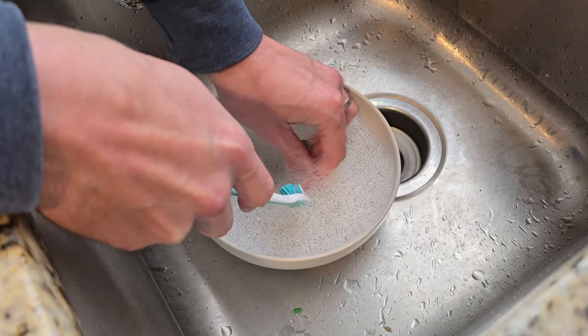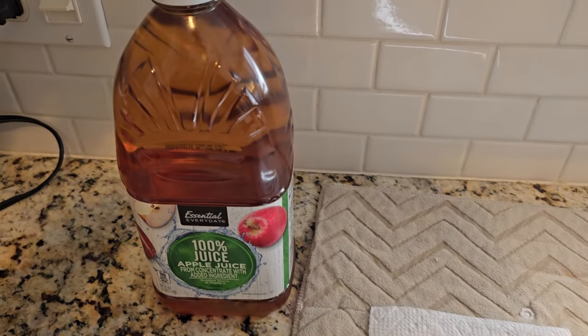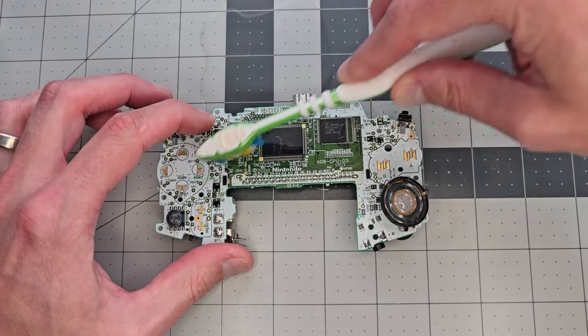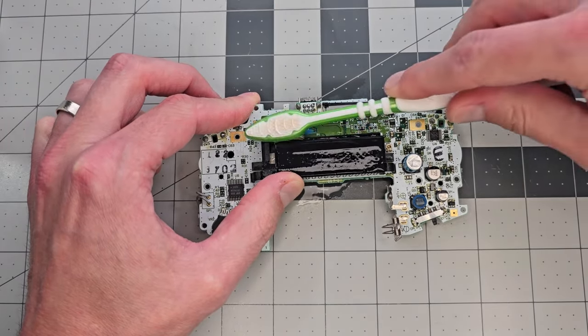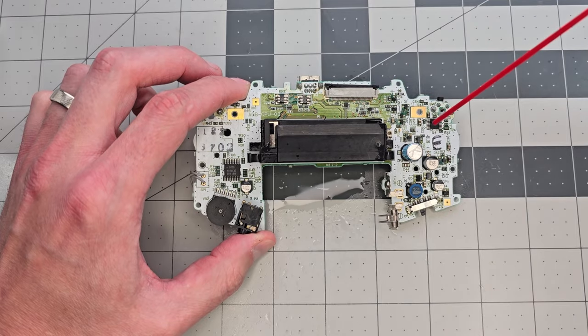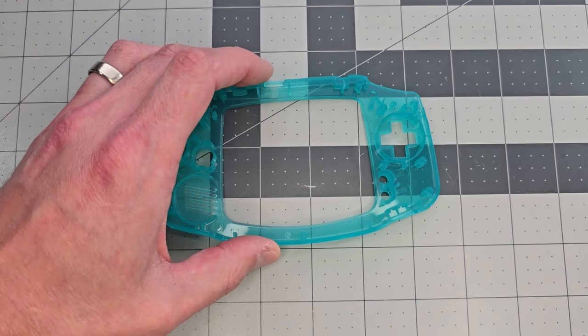They'll take a number of hours to dry off. Along with the custom components, the main board is the only thing we'll need from the original GBA to complete this mod, so we'll make sure it's nice and clean using a toothbrush and isopropyl alcohol. I like to blow it off with canned air to dry it out a little faster. When we're happy with that, we can move the board aside and bring in the new shell half.